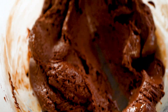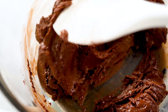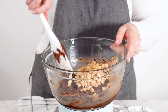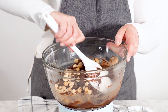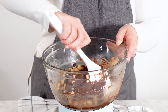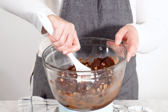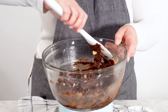Once your fudge mixture is smooth and dreamy, it's time to bring in the star of the show: one cup of whole shelled macadamia nuts. These little gems are like the VIP guests of your fudge party, adding a perfect crunch and that irresistible buttery flavor. Grab your silicone spatula and gently fold the nuts into the fudge mixture. Be sure to mix them evenly so every bite has that delicious balance of creamy chocolate and crunchy macadamia goodness.